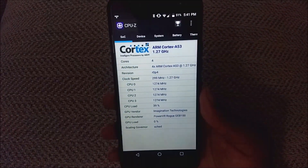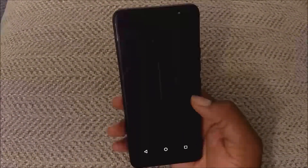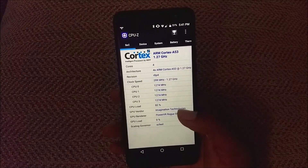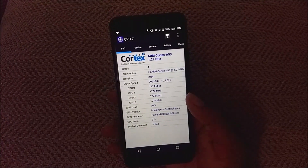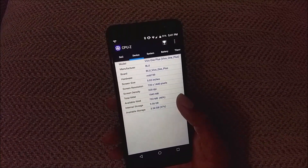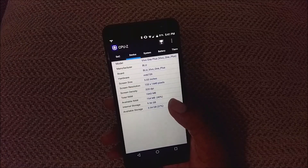As far as the internals, it's a quad-core processor and I know it's a MediaTek processor, just not sure exactly which one. It's clocked at 1.27 gigahertz quad-core. For the GPU it just says Imagination Technologies. You have 320 pixels per inch, what they claim.